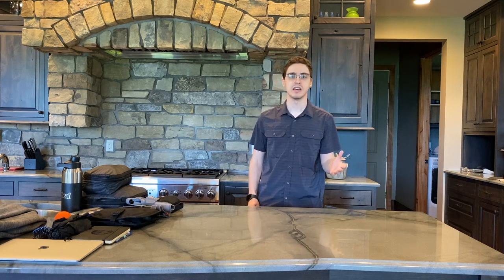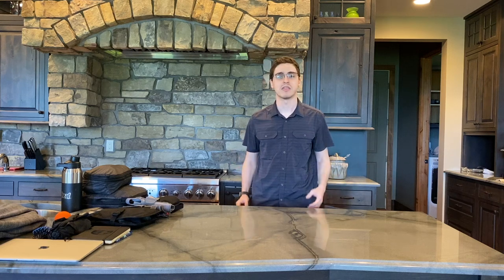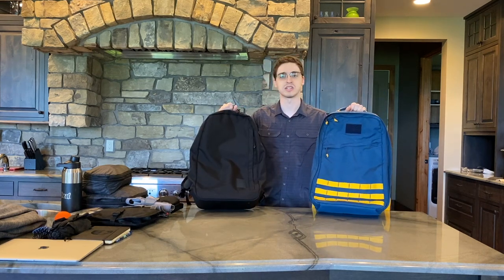Hey everyone, it's Andy. Today I'm going to be talking about two backpacks that are both similar yet different. They're made in the USA by very high quality craftsmen and they're in the 26 liter size, something that can be good for an everyday carry or for travel. They're also made of very high quality materials and they're the sorts of bags that you see people raving about online. What I'm talking about are the GORUCK GR1 and the Brown Buffalo Conceal Pack, both in the 26 liter size.